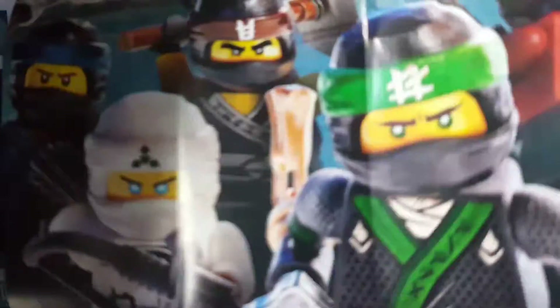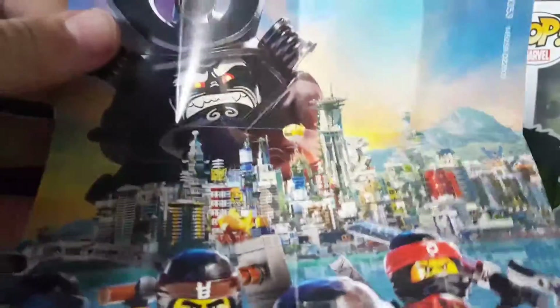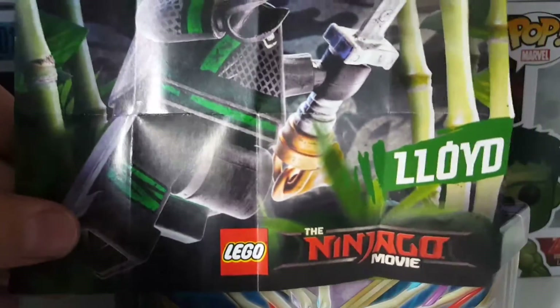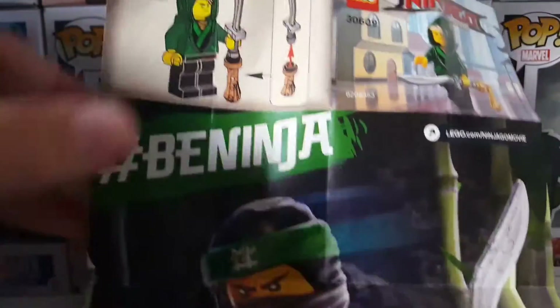Just gonna do this really quick. So that is the poster, and here is the other side of that poster. It says Lloyd and it says being injured. It has the instructions on how to build him up there.